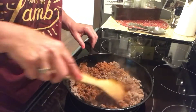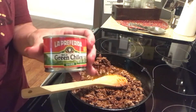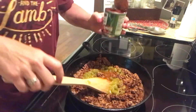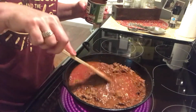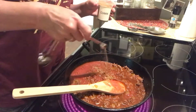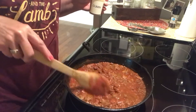Give that a stir. Now add a half a cup of water, one can of green chilies, one small can of tomato sauce. Give that a stir. Now we have our stove top eye on medium. Then we're going to add a half a teaspoon of cumin. Give it another stir.